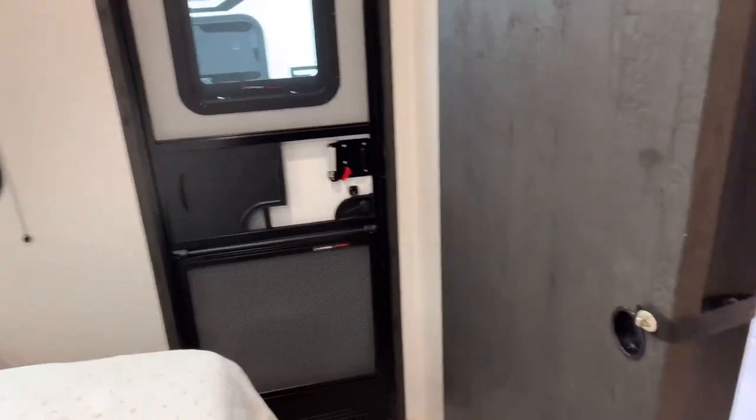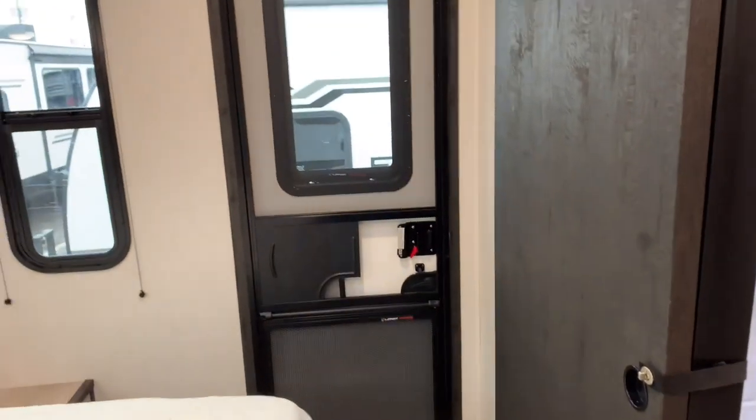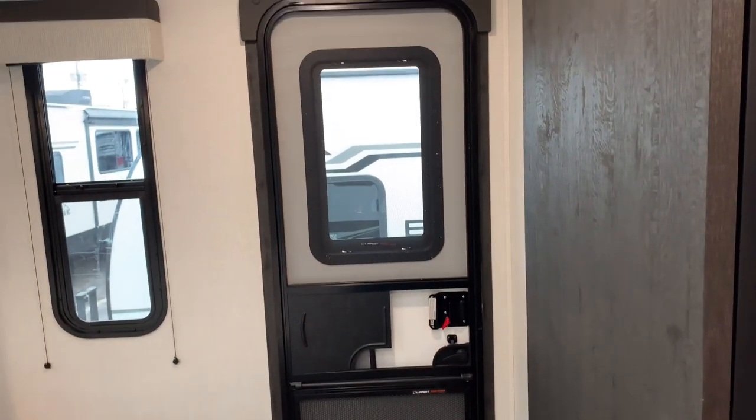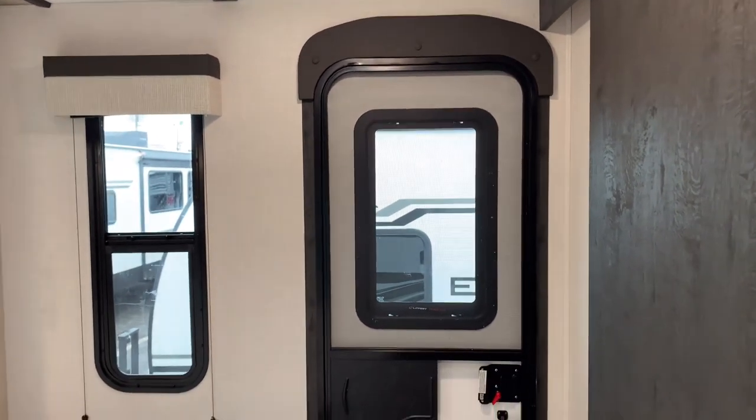One thing about having a split bathroom here — if somebody is in the bathroom, you can still get out of the camper through that side door. It's great to have that door there for egress, so in case there was a fire up front, you can easily exit the coach.